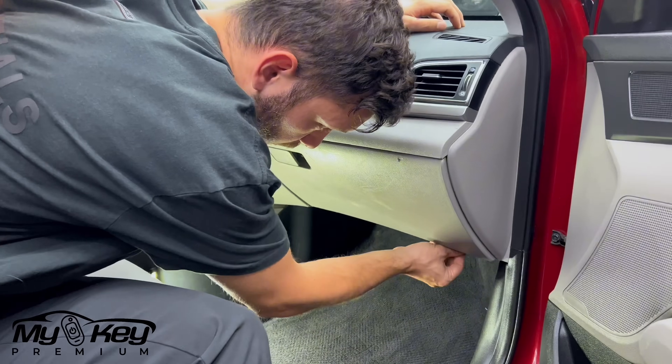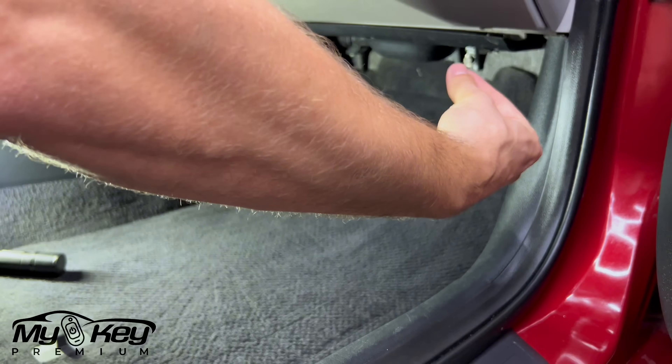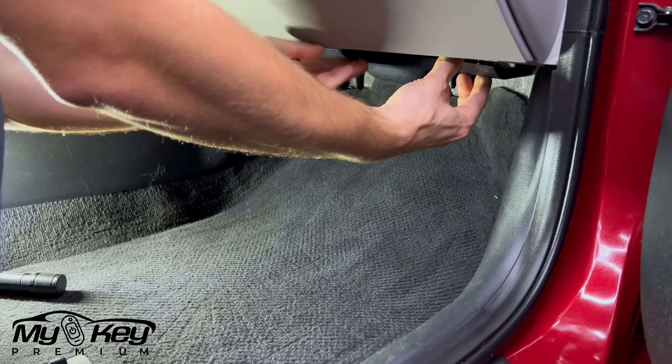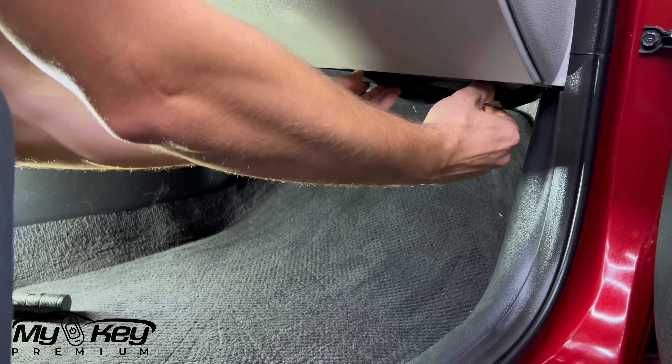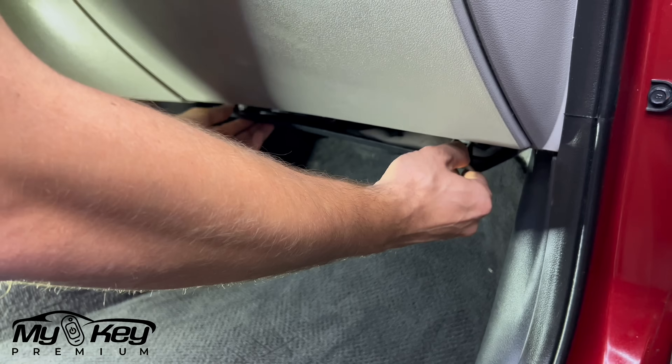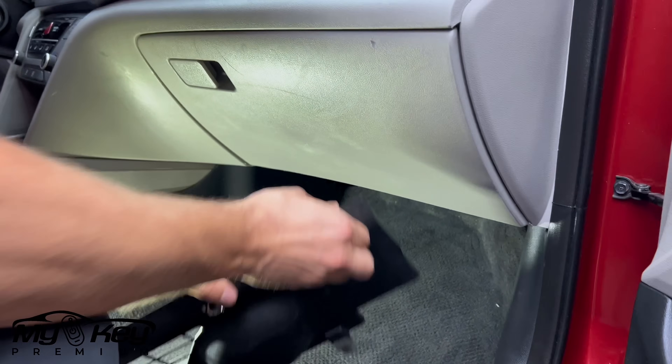We're going to remove this panel over here. All you have to do is just squeeze the little pin like this and just pull it down. Just like that. We have one on the left, one on the right, and one in the middle. Press this pin and pull it down.